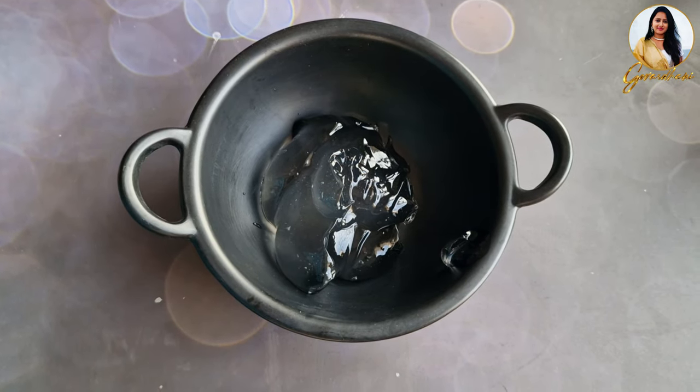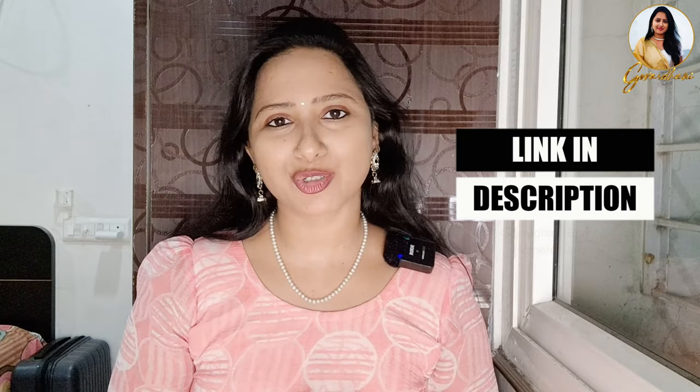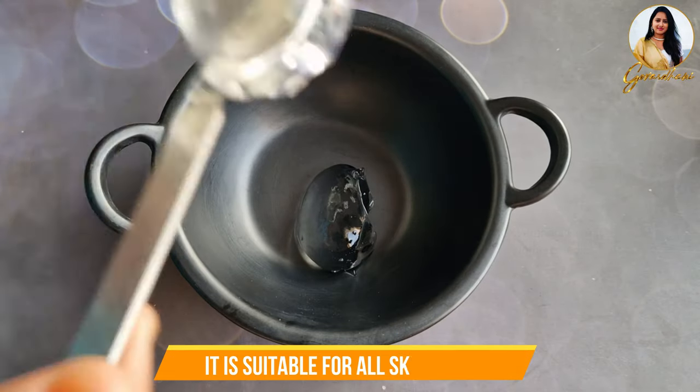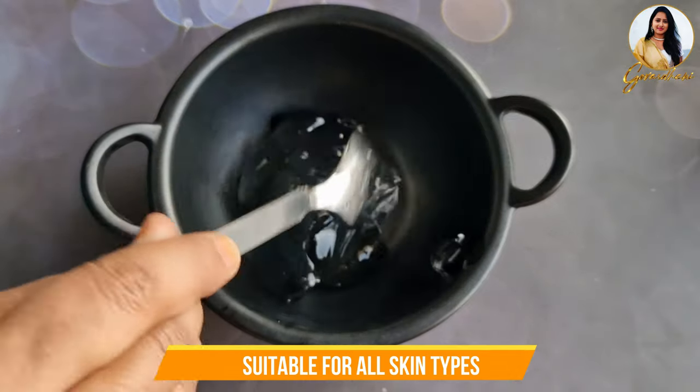In this video, our first ingredient is aloe vera gel. The aloe vera gel is transparent. You can use aloe vera gel from a store. It suits every type of skin — oily skin, dry skin, and combination skin. Aloe vera gel alone is also a moisturizer.